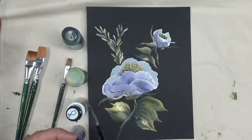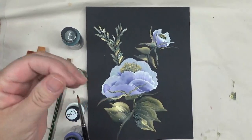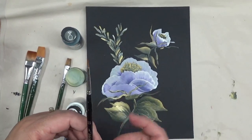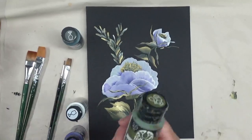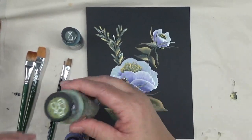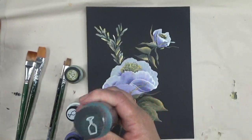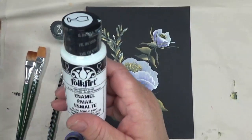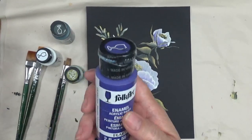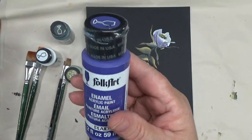I'll also be using a one-stroke brush and then a number one round brush — you can use any brand. I'm using Peridot, which is the multi-surface paint from Folk Art, and then I'm going to be using Thicket, which is a Folk Art enamel, Wicker White, which also is a Folk Art enamel, and then Perfect Purple.